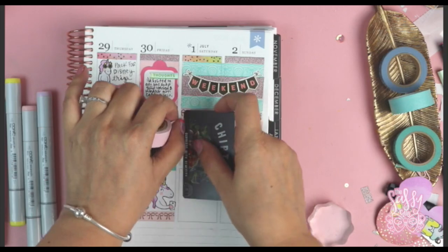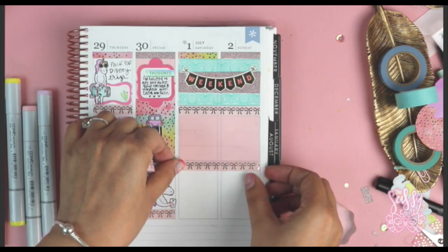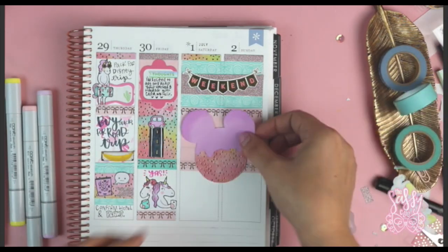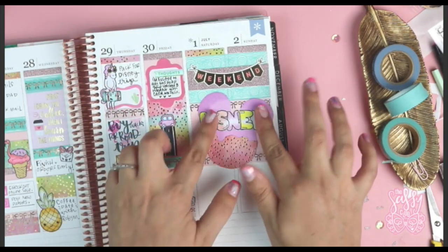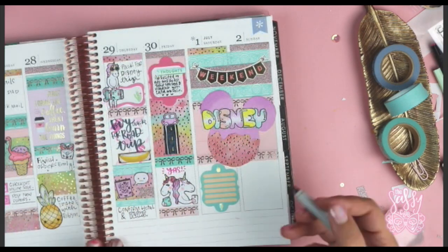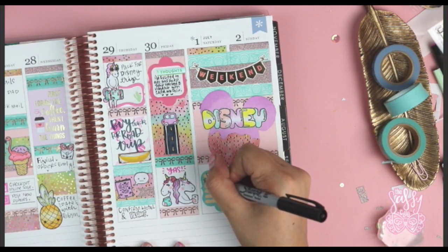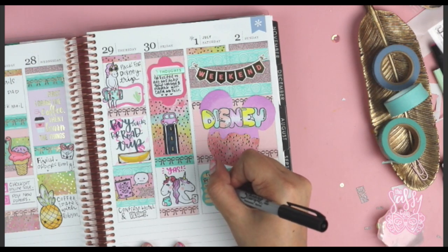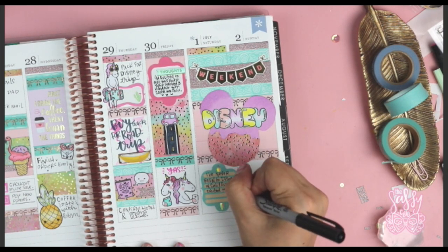I colored those letters in with Copic markers and now I'm layering to figure out what I want to do in that area. I decided to fully layer that in pink. That big Mickey head — I don't know why I called it a Disney head — I literally saw the shape online and used that as a reference to cut it, then added some scrapbook paper underneath so it has a cool layered look. It was really simple, and I thought it would be fun since I spent the whole weekend at Disney with my family.